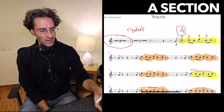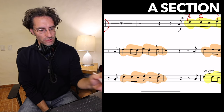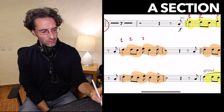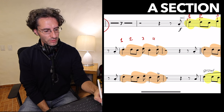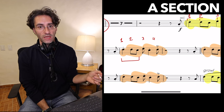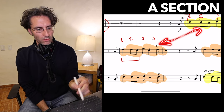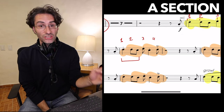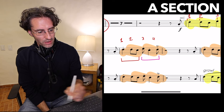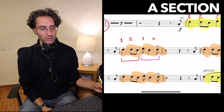Now the beginning is actually exactly the same. Beats one and two — quarter note, two eighth notes — exactly the same as the previous one. The only thing that changes is the second part, which is a syncopation. We're going to go into that in a second.